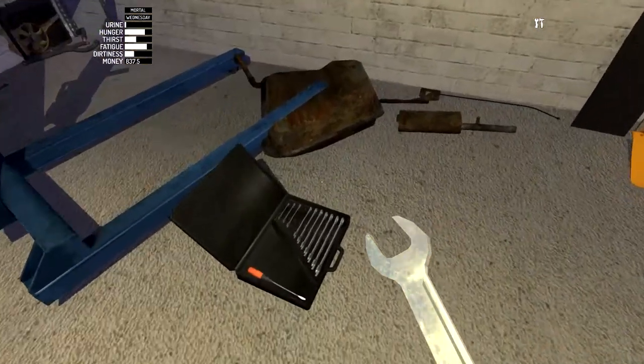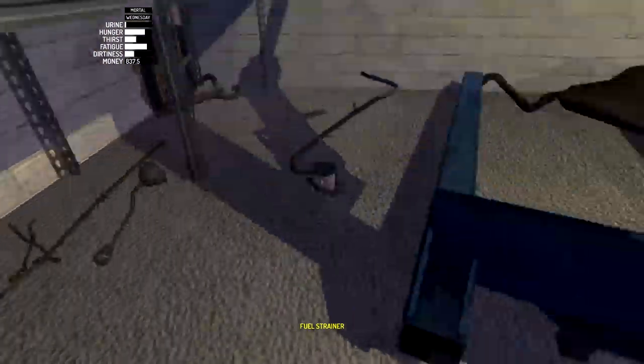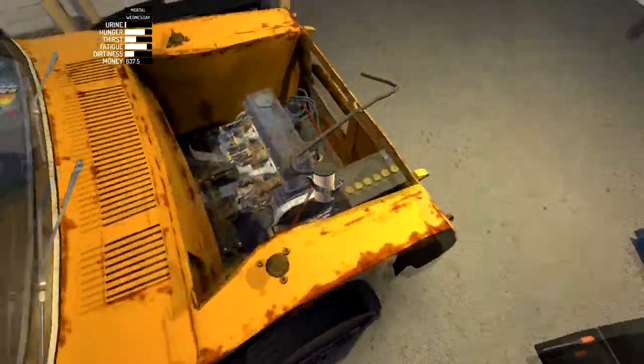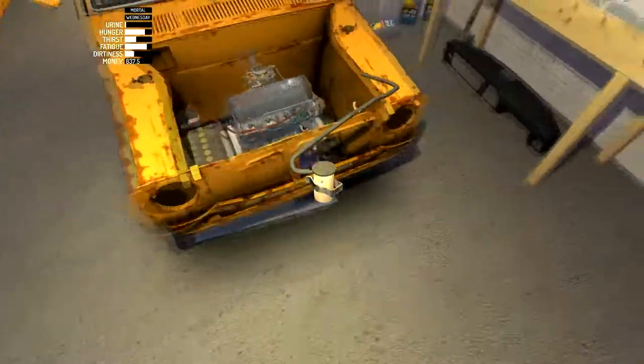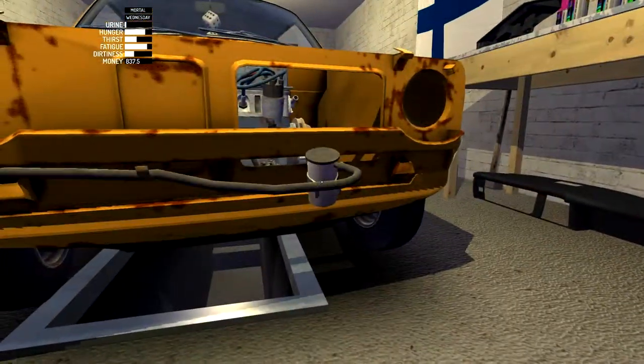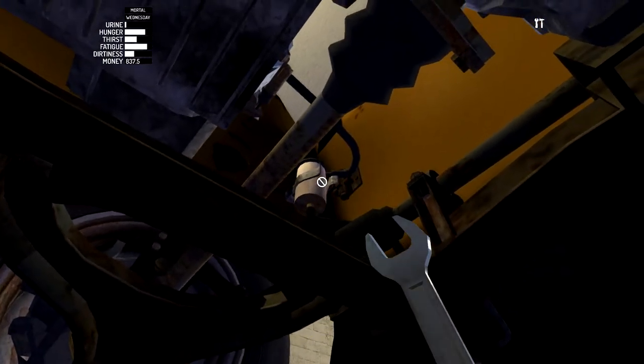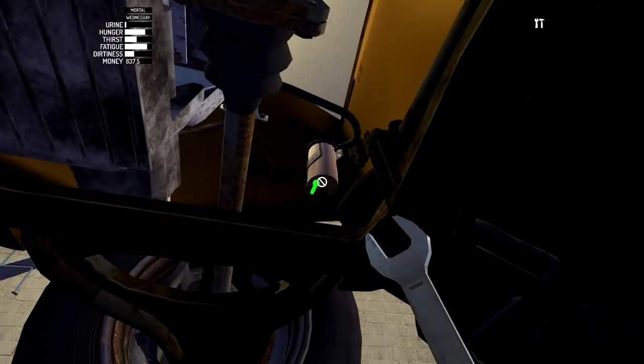Next up is the fuel strainer, which is one 8mm bolt, and luckily we already have it. The fuel strainer was a little bit difficult to put on, so let me run around the car and see exactly where it fits. I believe it was on the back firewall right here. The fuel strainer is right here on the passenger side corner — it connects right up in there and requires one bolt to find right behind it.